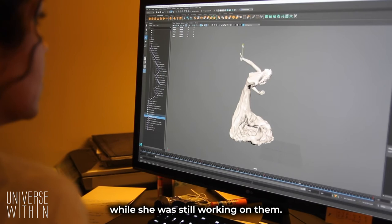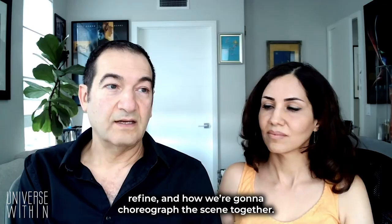So it gave us an idea of what are the things she needs to refine and how we're going to choreograph the scene together.